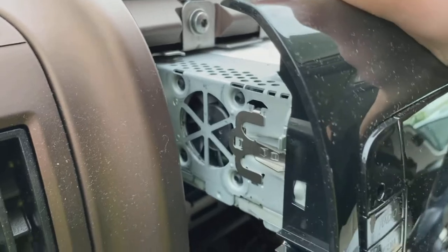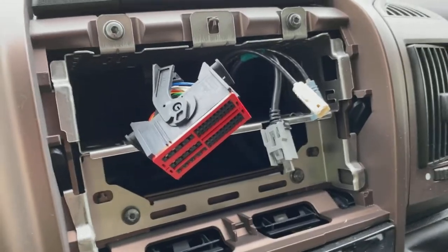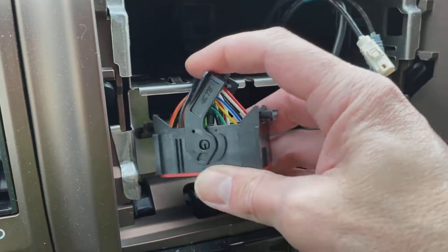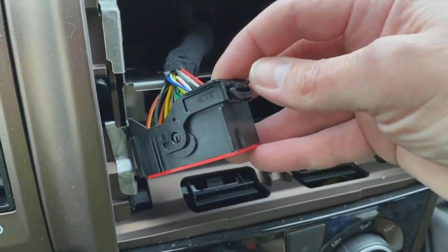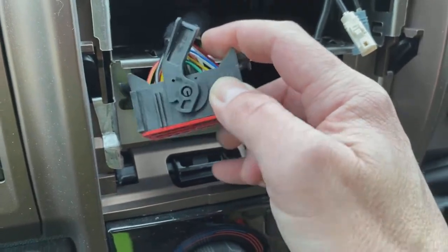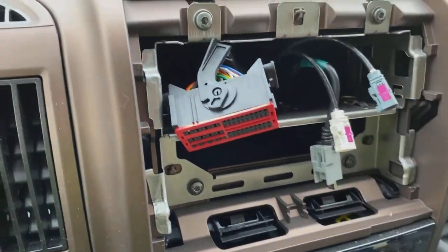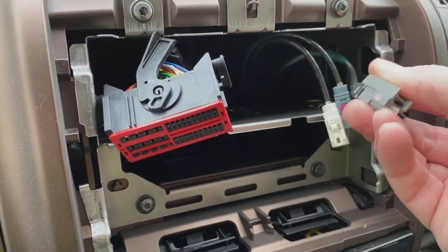You're going to have to pull the unit all the way out to get to the wiring connectors. With the radio removed, there's the multi-plug — it's on a bracket. When it's flat in the radio you push the pin in, and it rotates and pushes the connector out. We also have FAKRA aerial connectors, so you're probably going to need an adapter, which I'll show you shortly.